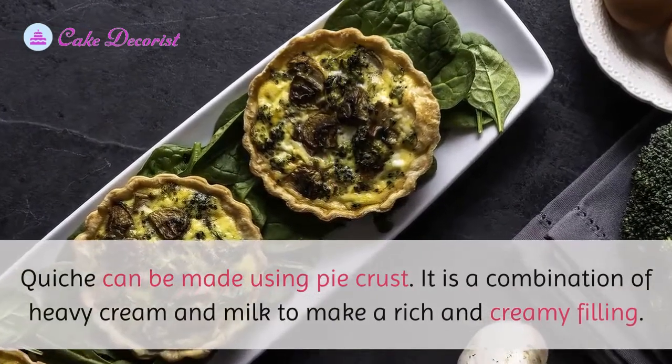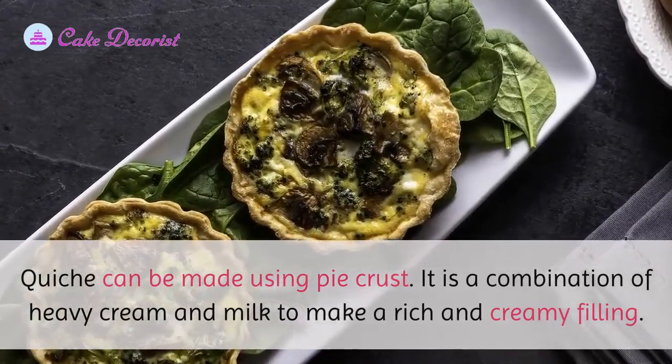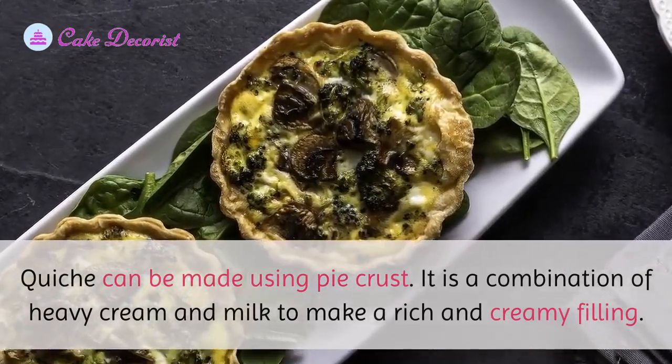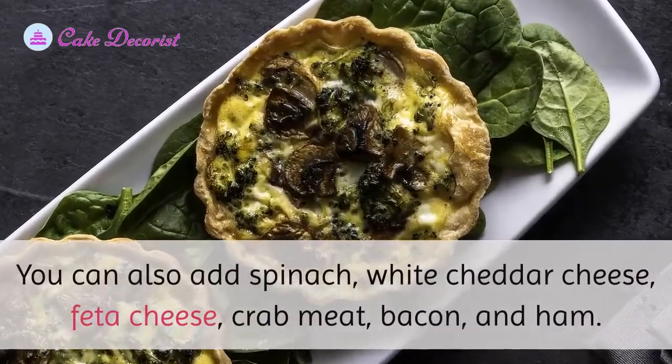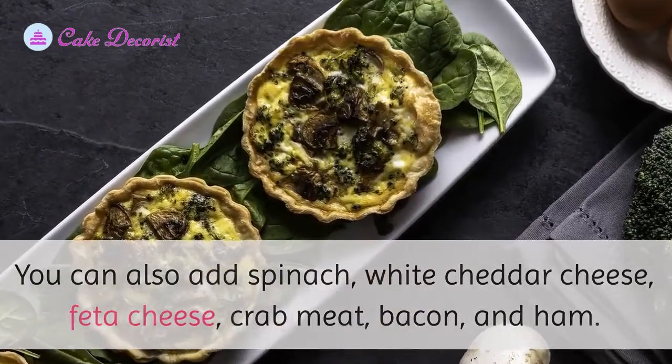Quiche can be made using pie crust. It uses a combination of heavy cream and milk to make a rich and creamy filling. You can also add spinach, white cheddar cheese, feta cheese, crab meat, bacon, and ham.